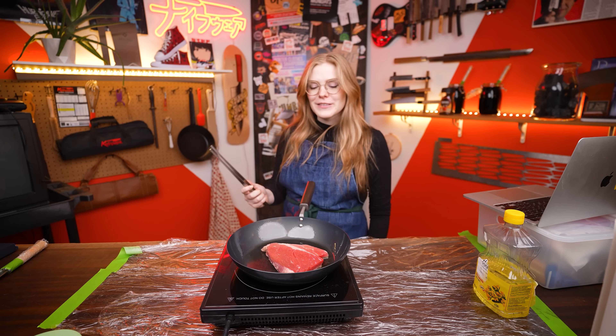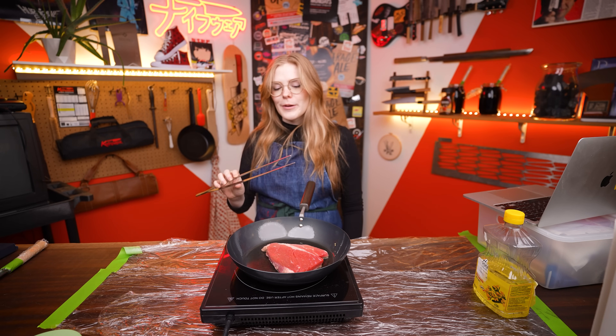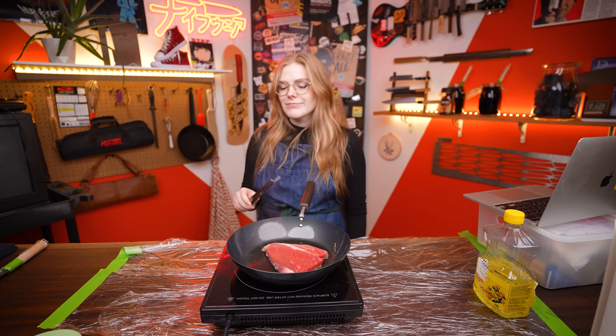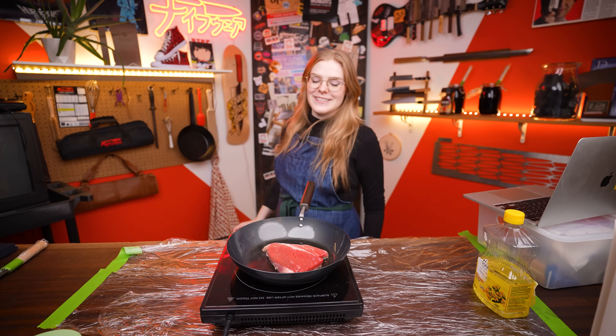I have only the best steak for this — a beef inside round cut from Canadian Superstore. Quick shoutout to the King Tongs. When these first came in I didn't have a lot of faith, but now I pick them up for pretty much everything in my kitchen: flipping steaks, getting pickles out of jars, making fun noises, handling meat when you can't stand touching it.